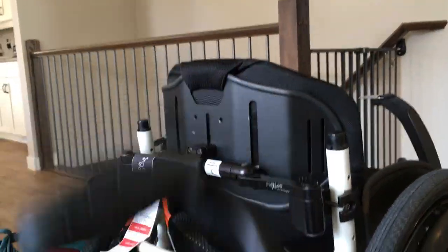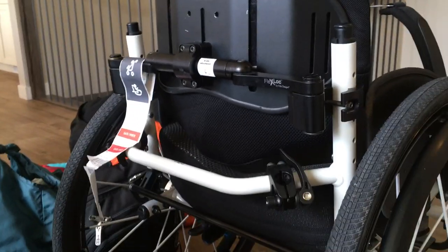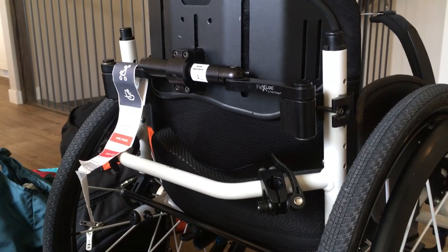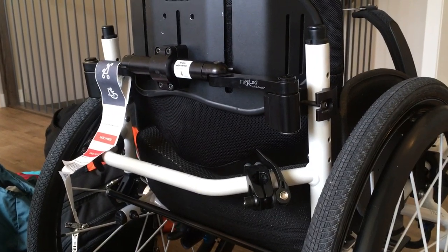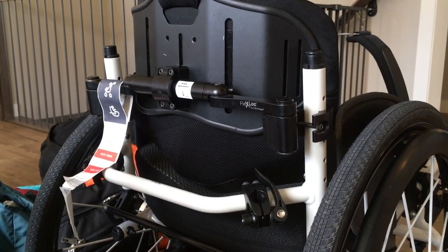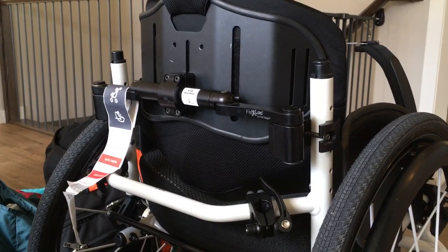Something that would have been awesome if I'd remembered: having at least one of my tall push handles on for my husband. At one point I had both kids on my lap and had to hold them on, so I couldn't wheel. We loaded the chair up with all sorts of luggage and he pushed me up the ramps to get off the plane.